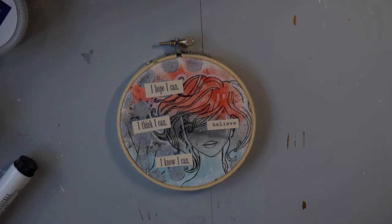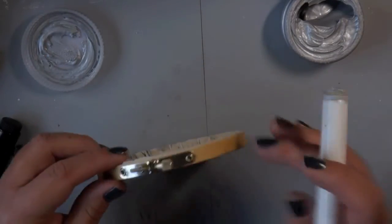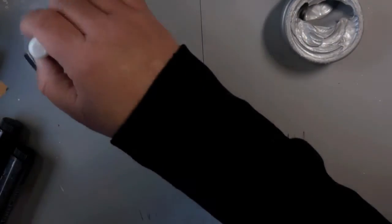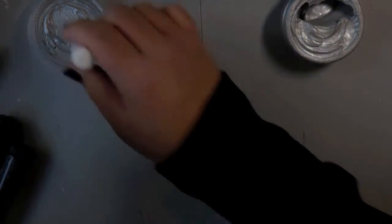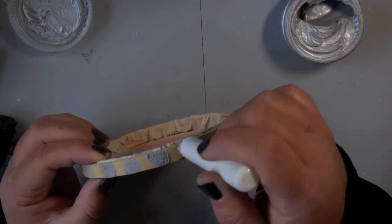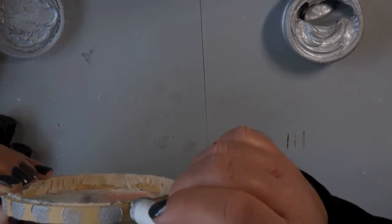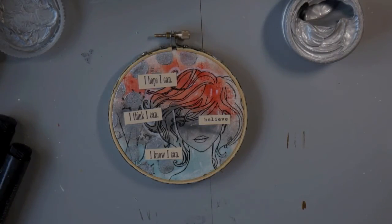I felt I needed to do something to tie the hoop into my overall piece, so I brought out the dauber again and the Texture Luxe and I'm adding polka dots around the hoop. They're not complete circles but they're enough of a circle that you can see the polka dot, and it really ties in to the texture I gave to my piece. Whenever you have something that's framed or like a shadow box, I like to do something to make it blend into the overall piece so that when it's hanging on the wall it looks like it wasn't forgotten.